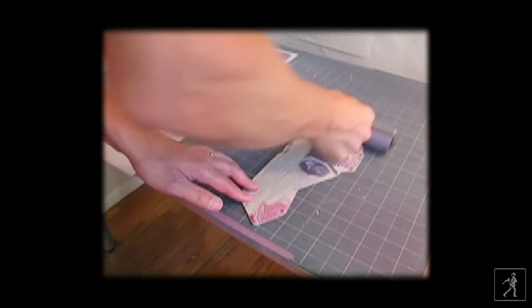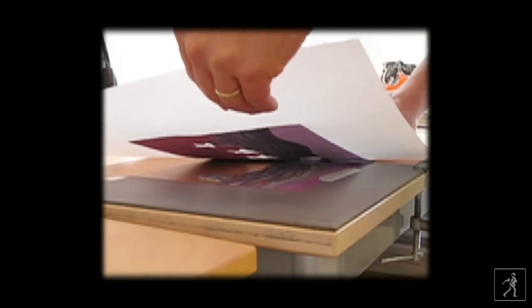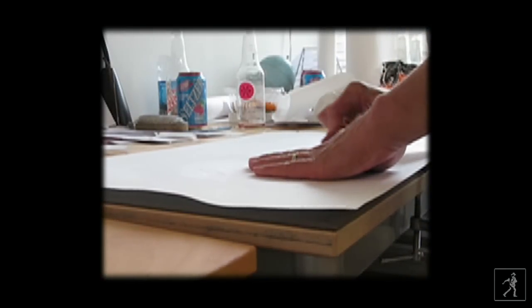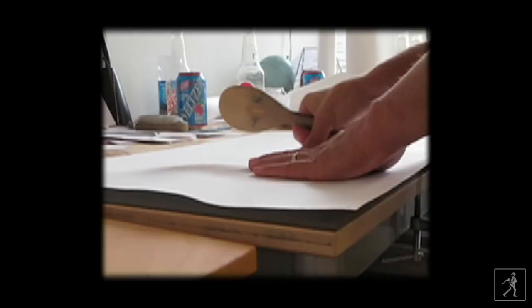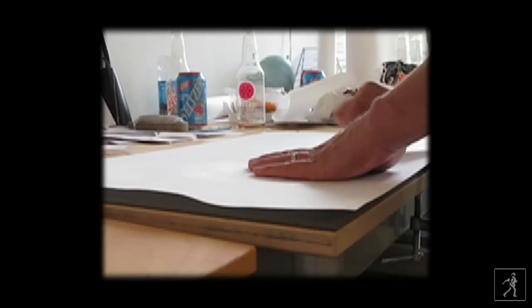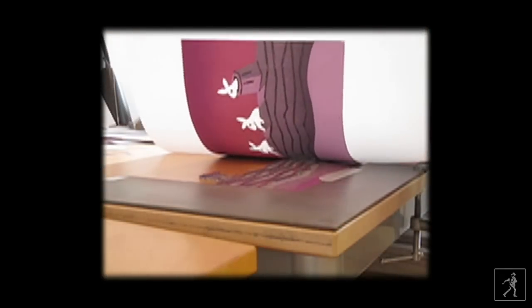Once the carving is finished, the blocks are inked. I use water-based inks applied with a roller. Quickly, before the ink dries, a piece of paper is laid down on top of the block. I use a wooden spoon — sometimes my fingers for details. The trick with colored prints, as they all are in the book, is that you have to use many blocks and figure out the sequence: which color goes down first. The red goes down first, then the blue — it's all about the timing and placement of the colors.